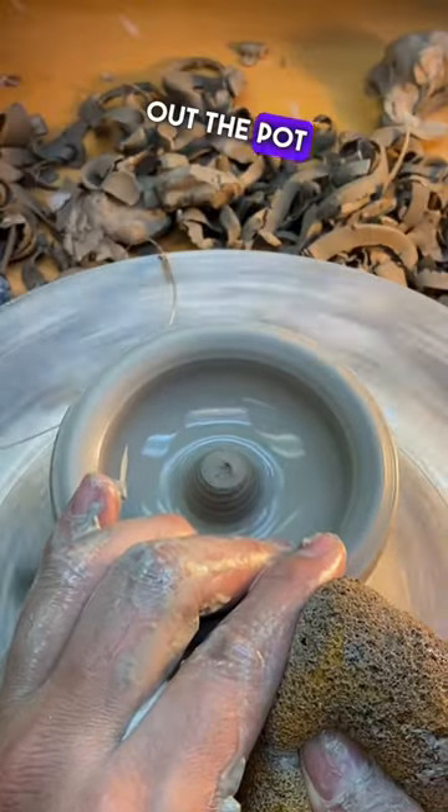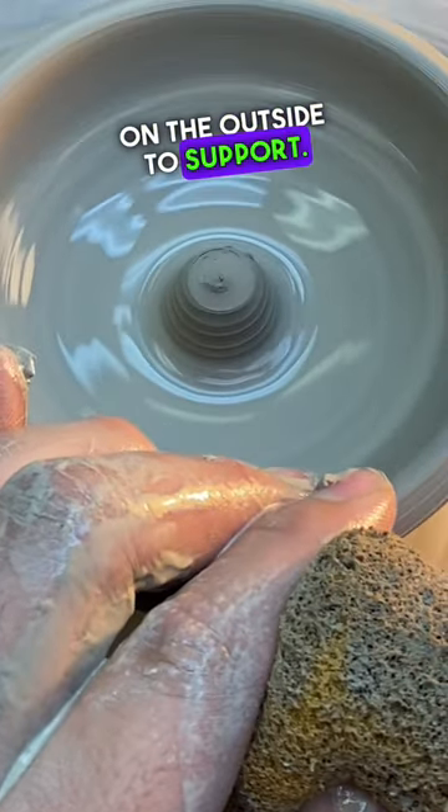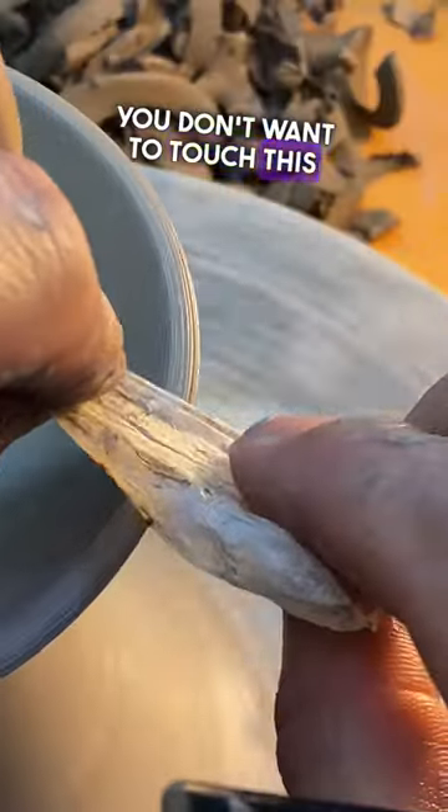Then I take out the pot as usual using my left hand and the sponge on the outside to support. After this, I go ahead and adjust the knob where I'm going to want it placed. You don't want to touch this anymore.